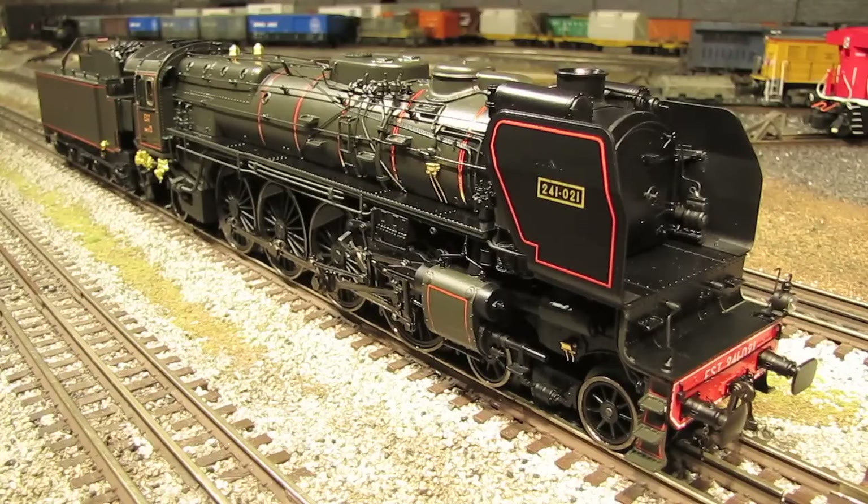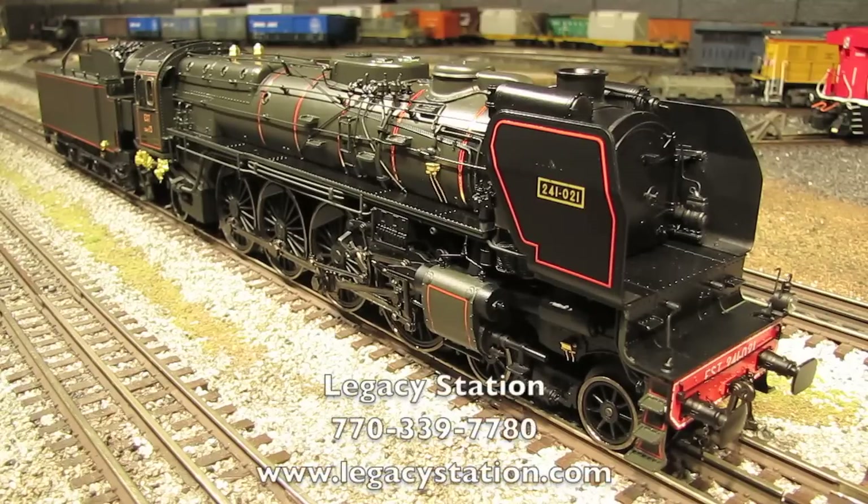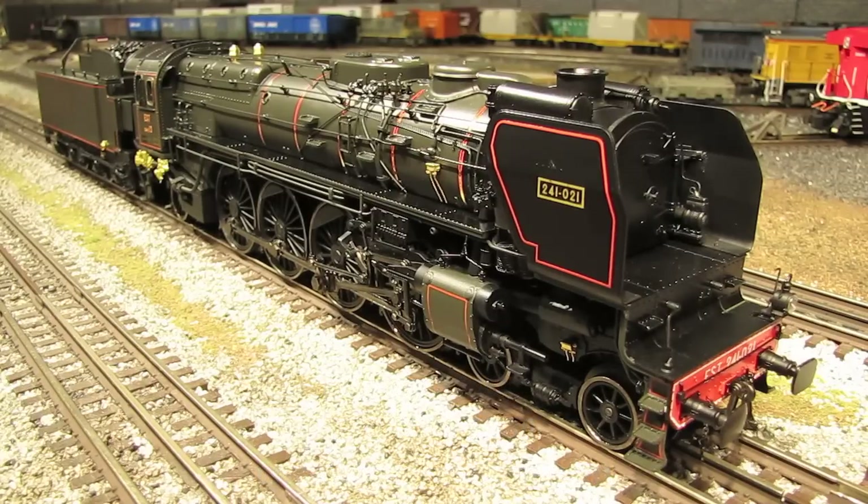Now, if you're interested in purchasing this engine, they retail for right at $1,300, although if you go through a good MTH dealer you can probably get a little bit of a discount off that retail price. If you're looking for a good MTH dealer, try my favorite train store, which is Legacy Station. You can find them on the web at www.legacystation.com or give them a call at 770-339-7780. Anyway, that's it for now. I'm Eric Siegel, and I'll see you next time.